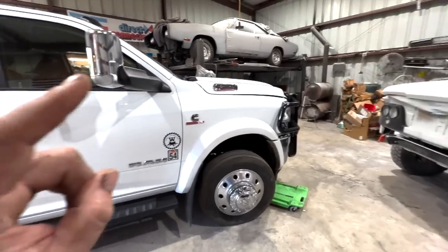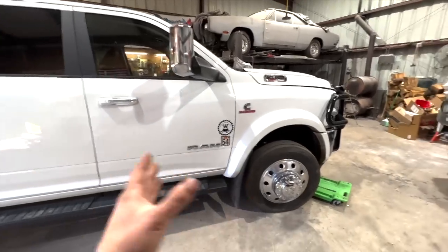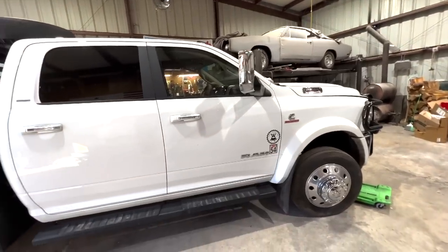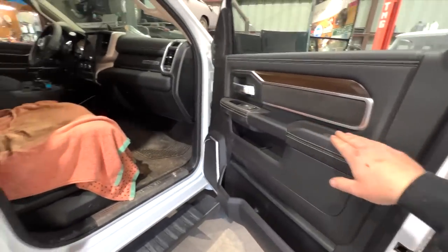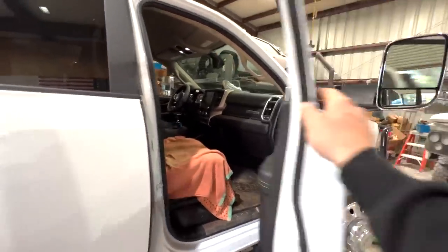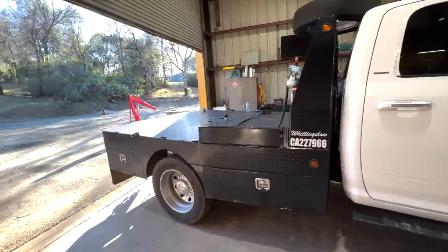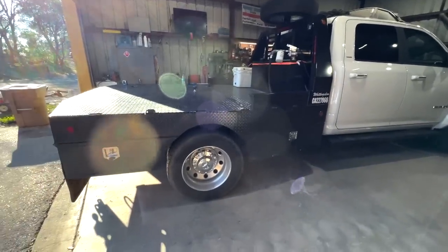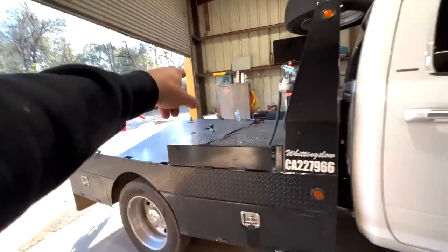For any new viewers, this is a 2022 Ram 5500 — I call it a Dodge 5500. It's got the Cummins with the ISIN, which comes standard with the Cummins in the 4500 and 5500. I wanted to get a Bighorn edition but they didn't offer those in the 4500 and 5500, so I opted for the Laramie. I'm pretty happy about that because I did live in Laramie, Wyoming for a while.